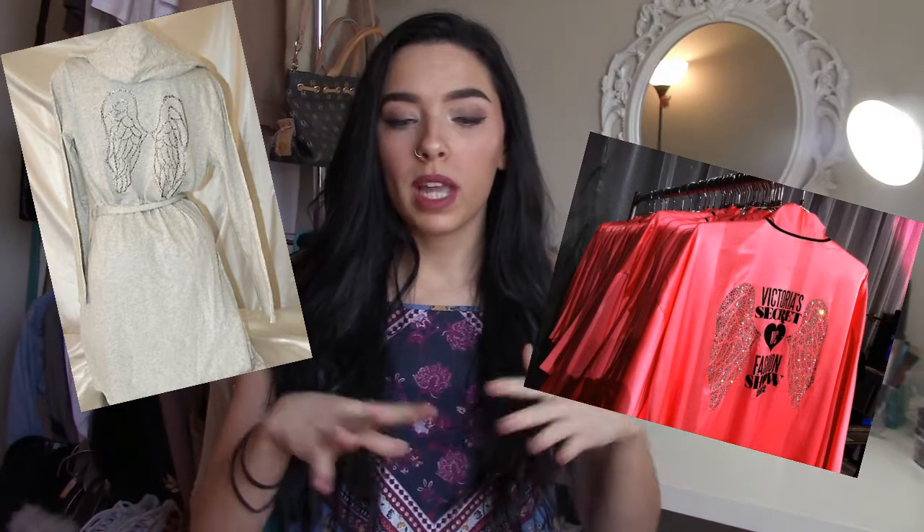Hey guys, what's up? Welcome back to my channel. So as you can tell by the title, today's video is going to be another DIY and it is going to be how to turn any plain, boring bathrobe into a super cute one, kind of Victoria's Secret inspired — because they have the runway robes with the angel wings on the back with the bling and the diamonds and it just looks super cute. So that's what I was trying to recreate today. If you guys want to see how I did this, then keep watching.